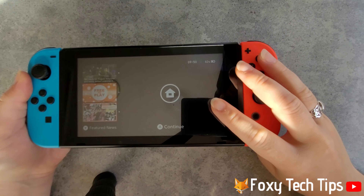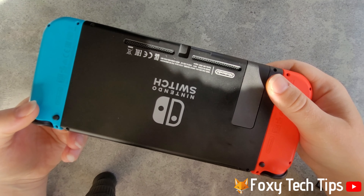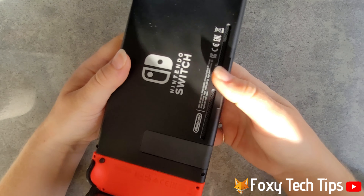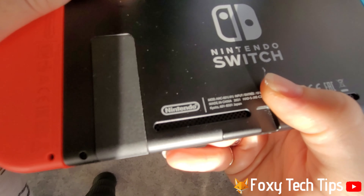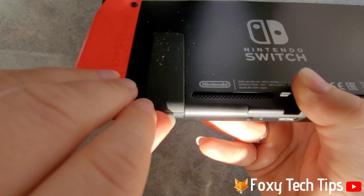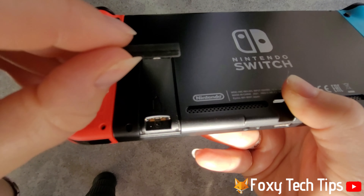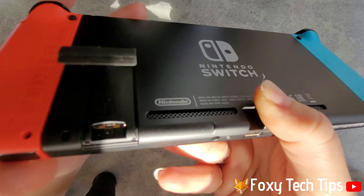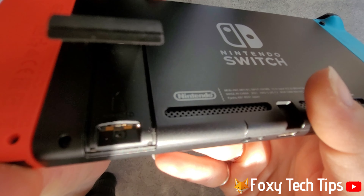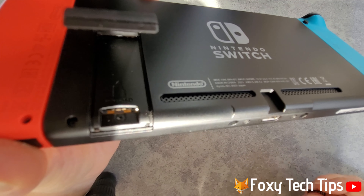The SD card slot is under the kickstand on the back of the Switch, so turn your Switch over and open the kickstand. You can see the slot for the SD card now — simply push the SD card firmly into the slot until it clicks.